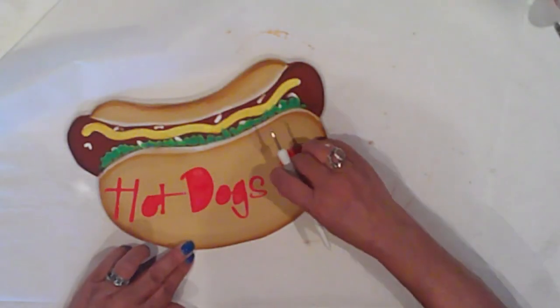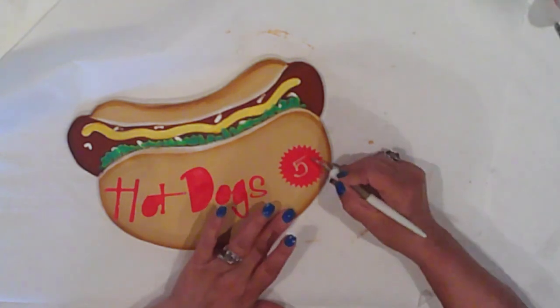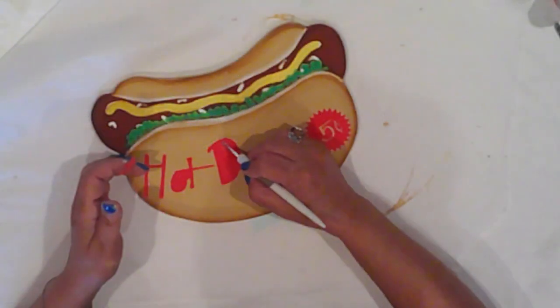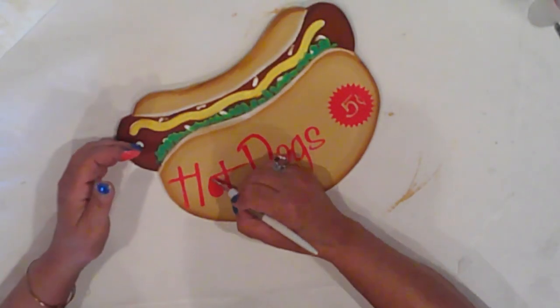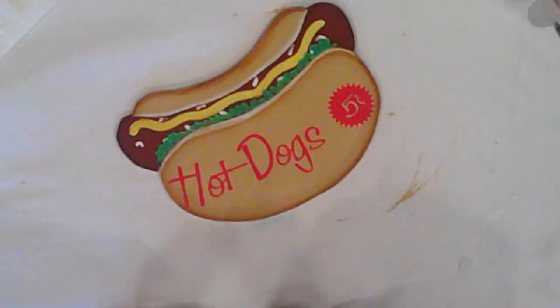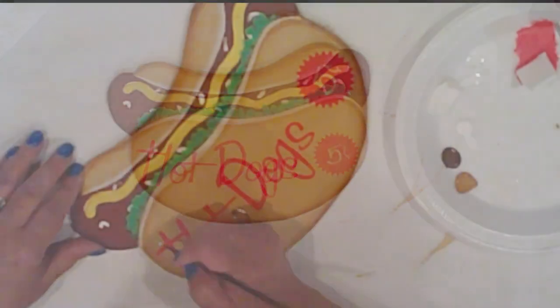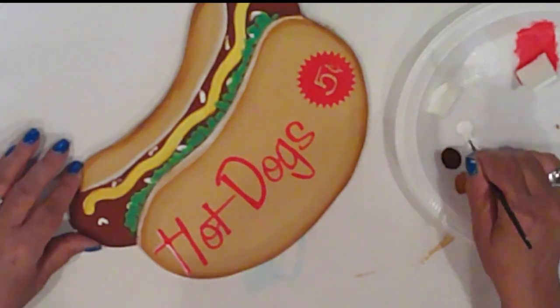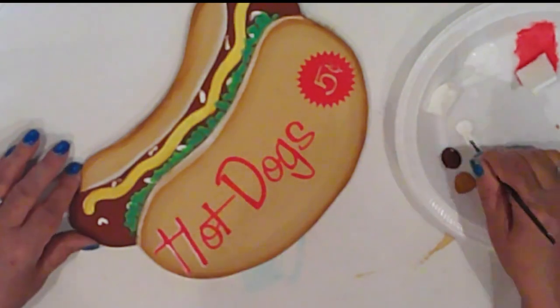And now I'll weed out all the wee bits of vinyl. I really should have done a better job centering those letters. I'll come in with my liner brush and some white to add highlights to the letters just along the left side.